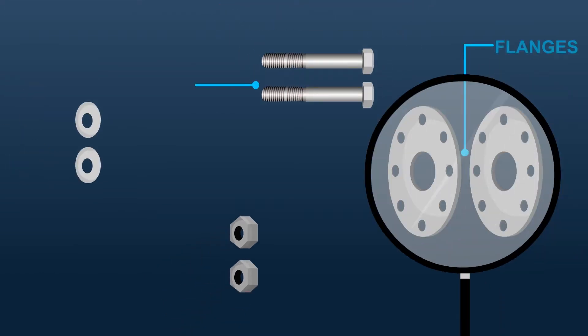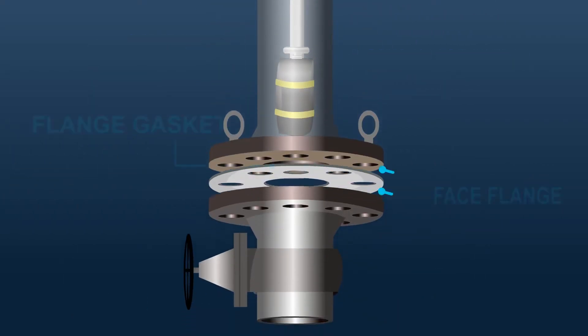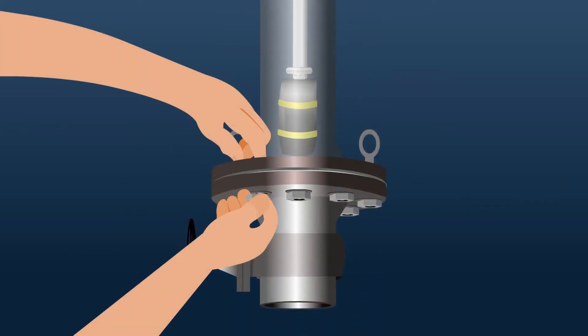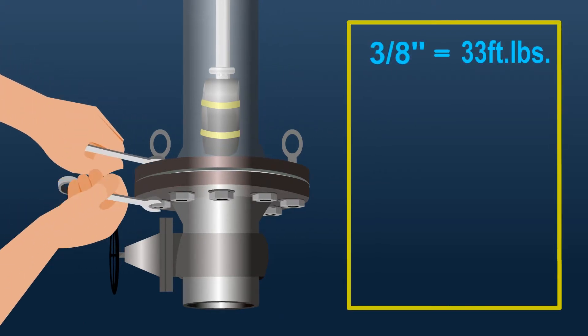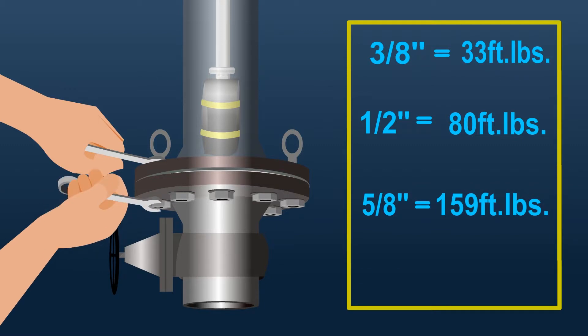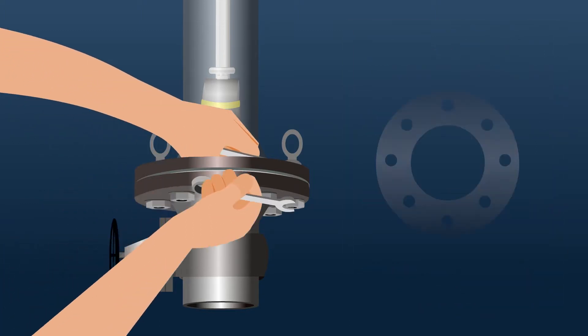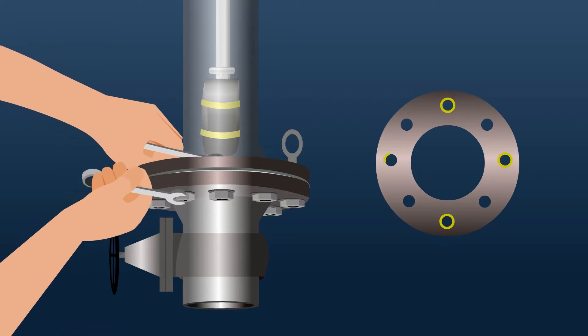Examine the clean flanges, bolts, nuts, and washers. Lightly lubricate bolt and nut threads. Install the flange gasket, raised face flange, and flat washers. Pre-tighten all hex nuts, then torque all nuts: 3/8 inch equals 33 foot-pounds, 1/2 inch equals 80 foot-pounds, 5/8 inch equals 159 foot-pounds, and 3/4 inch equals 282 foot-pounds. Sequence torque in a circular cross pattern: 1, 3, 2, 4, etc.